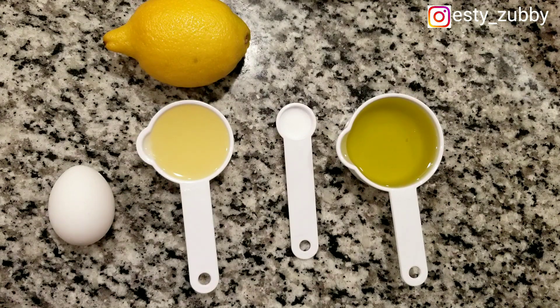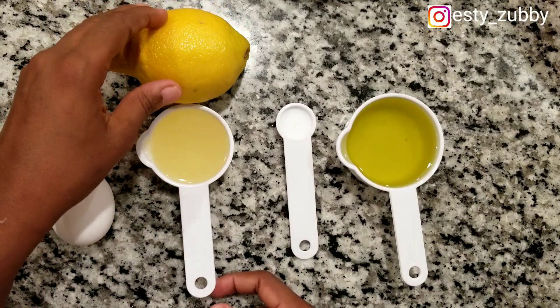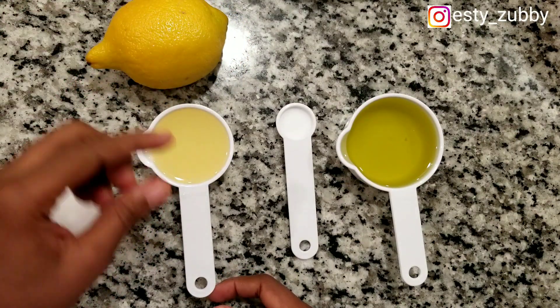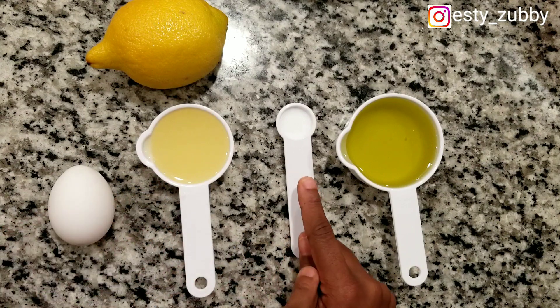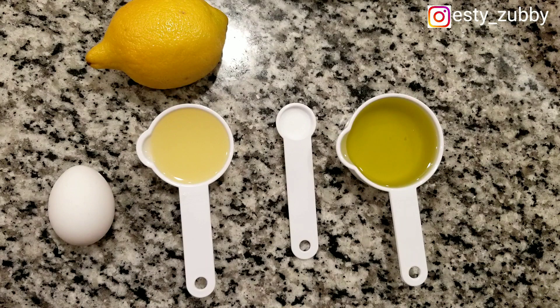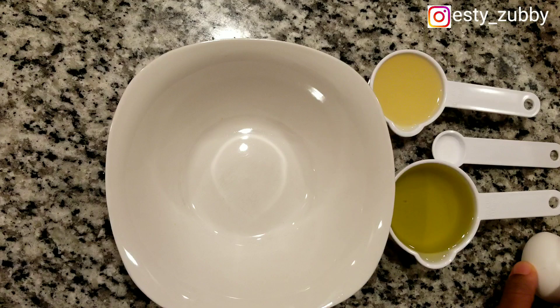For this mayonnaise we are going to be using egg, lime, salt, and oil. We're going to be using the different oils at different stages, and the quantities are in the description box below.